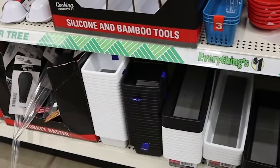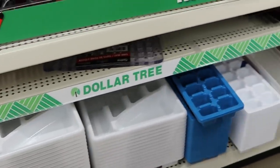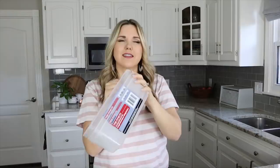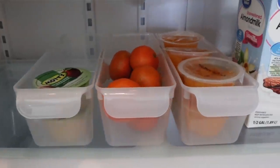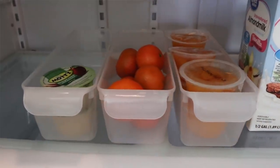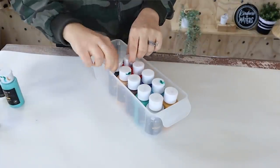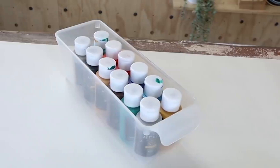It seems like I can't go to Dollar Tree without finding a storage container I love. I really wanted to show you guys the ones I like especially for my kitchen. There's one called a fridge storage bin — I love the size of it. It has a perfect little lip on the front so they're easy to pull in and out. I use these for so many things: snacks in the fridge, pantry organization, acrylic paints in my craft room. For a dollar you can't pass them up, and they look great stacked together. You could also label them.